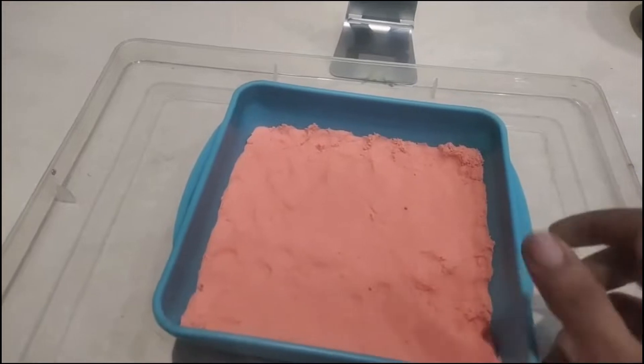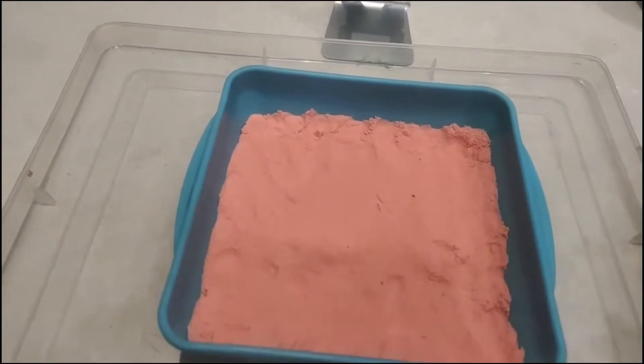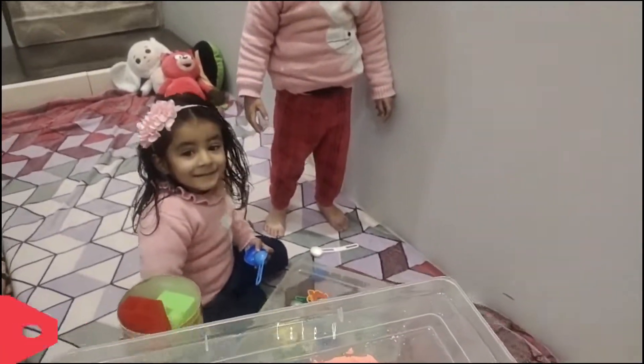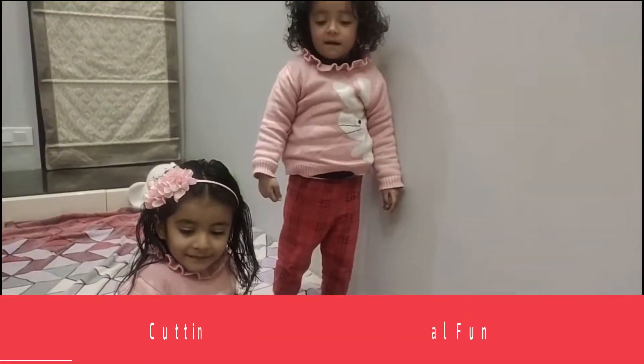A cake can also be made with this — a surprise for kids. And cutting this cake was actual fun.